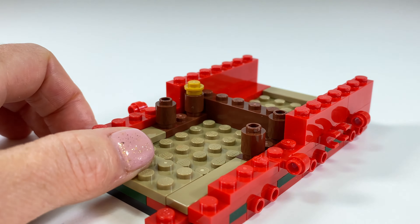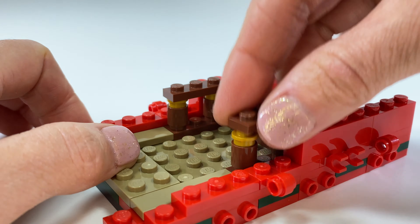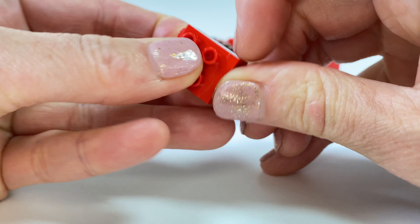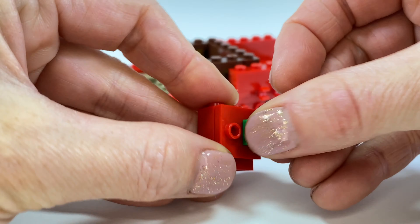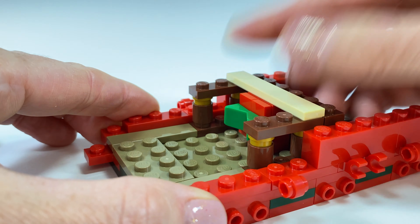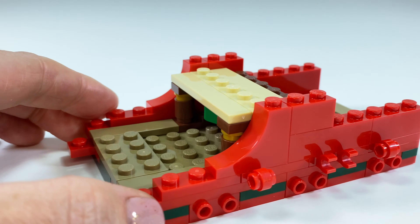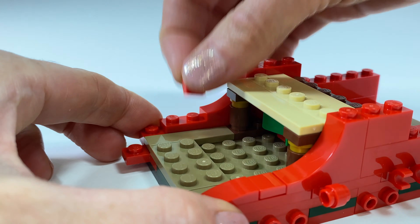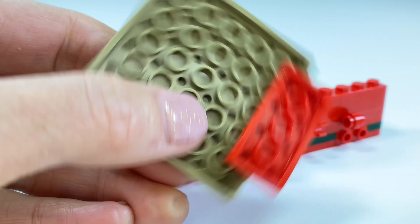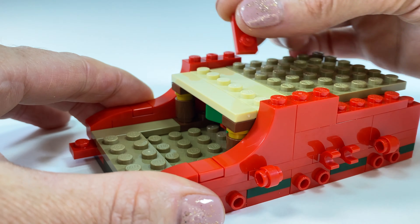Here's the seat — putting some little gold studs on. Oh, this is so gorgeous, I love this set. And this is going to be like a secret present underneath the seat. Look at that — it's hidden! Building it up here with some slopey bits, adding some curves to the sleigh. It's starting to take shape. And this is going on the back here — that's where all the presents are going to sit.